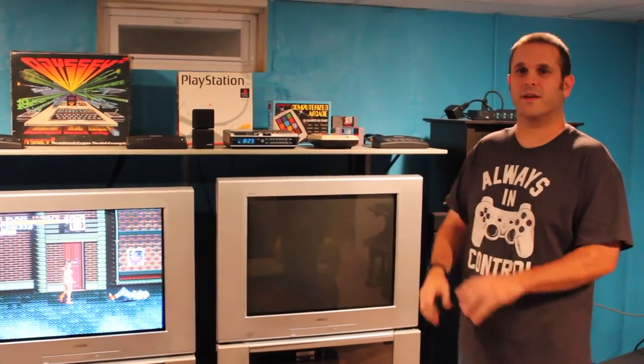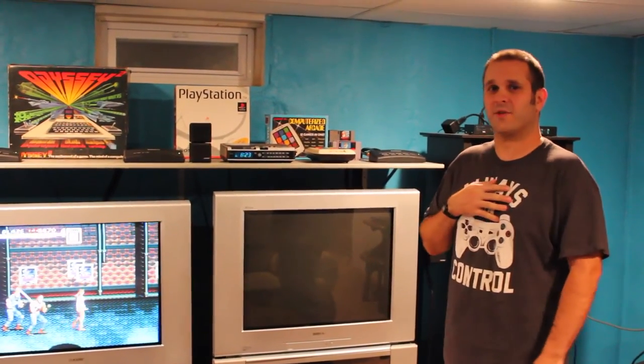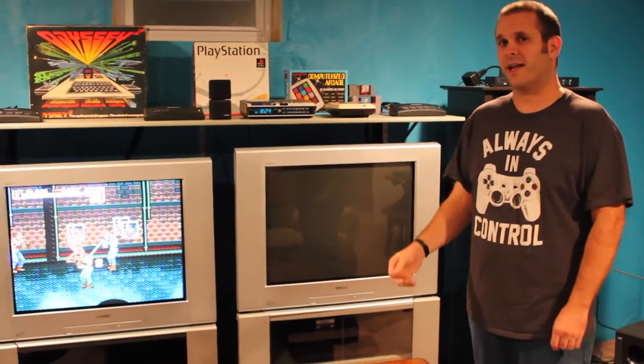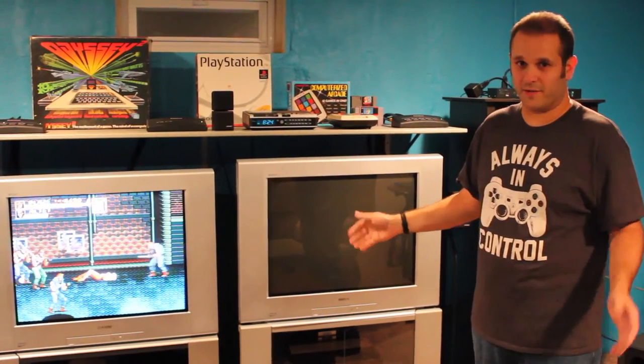I've seen lots of people online building all their own stuff. If you're like me and you can't build a piece of furniture to save your life, but you need to know at least a little bit about the workings of the systems and the electronics and the wiring — but if you're not handy with building furniture, it's not that hard what I've done here.